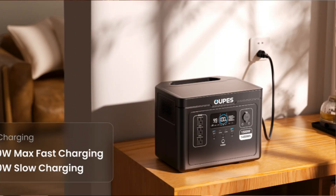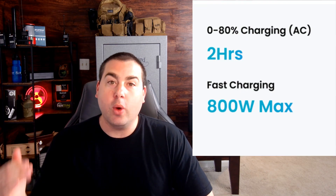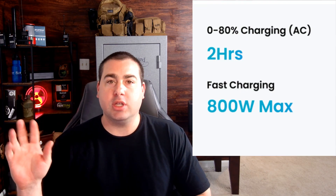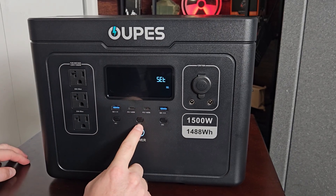You can also charge at two different speeds. If you're in a hurry, this thing will charge from zero to 80% in two hours. You can choose between low-speed charging at around 400 watts and high-speed charging at around 800 watts. Low is the preferred method as it's easier on the batteries, but high-speed charging is absolutely doable.